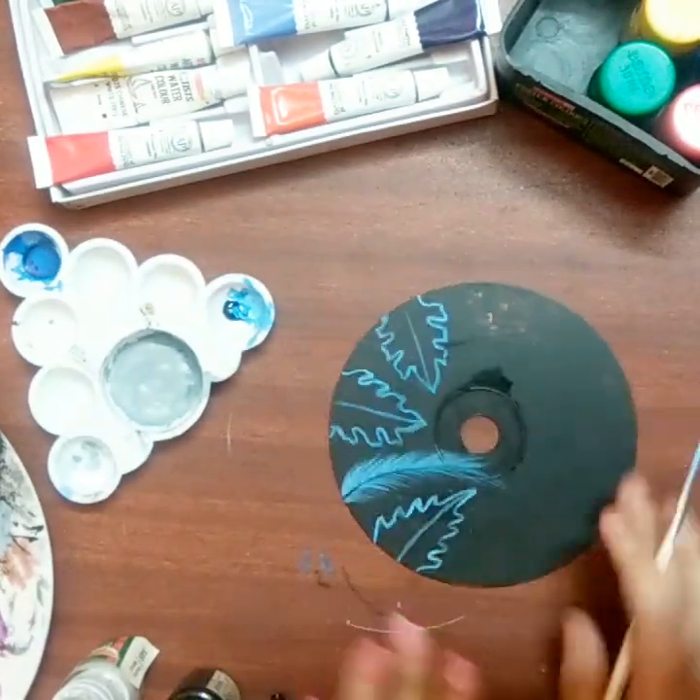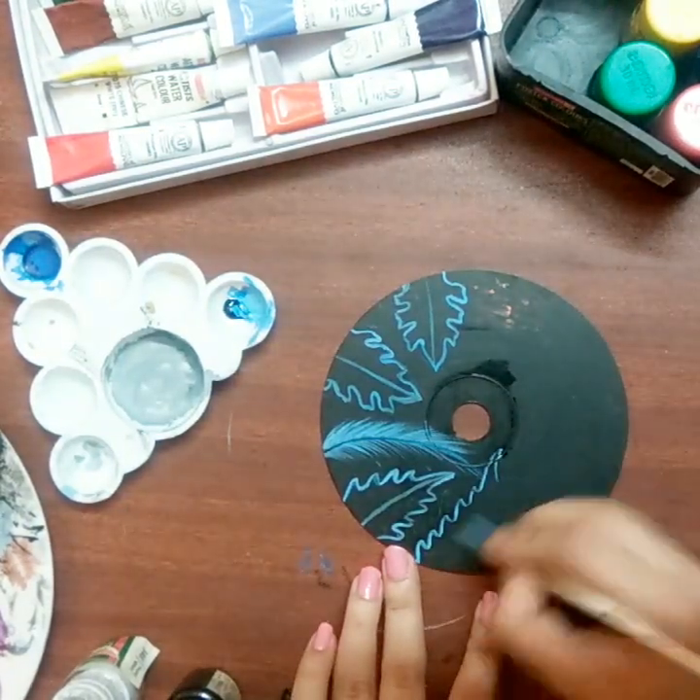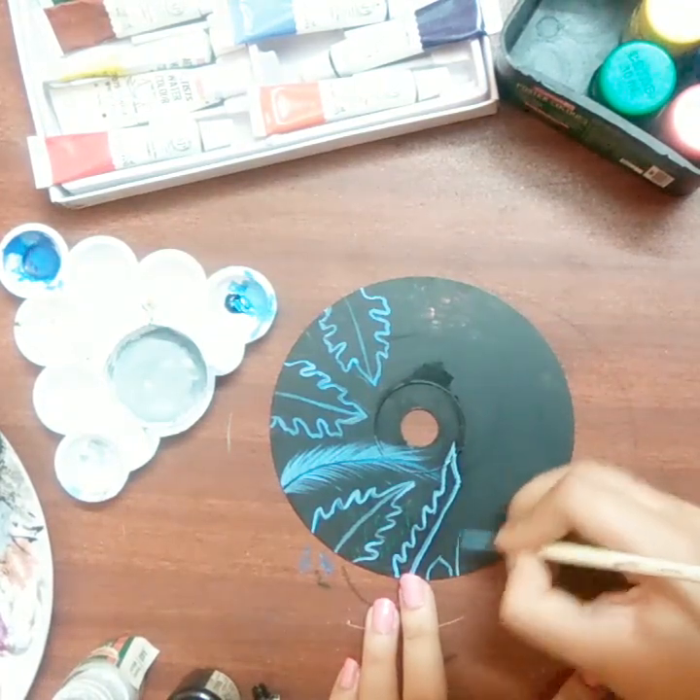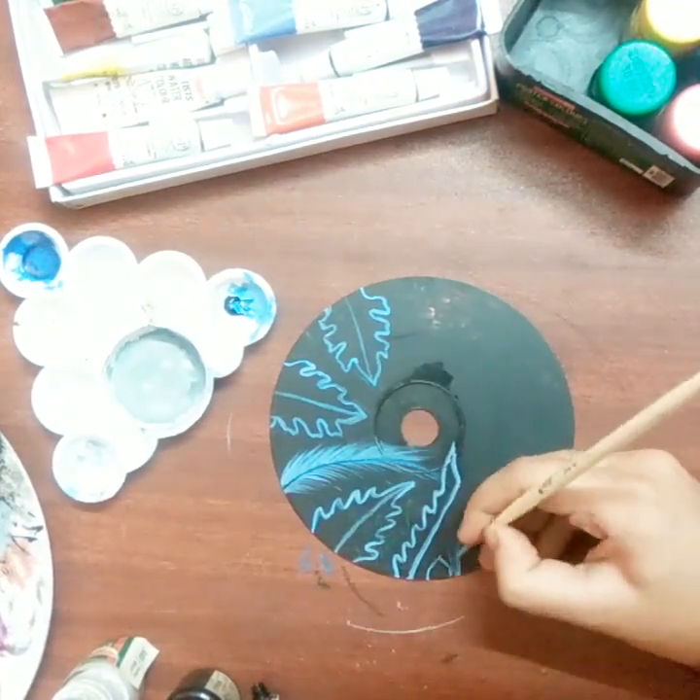Use acrylic color for better results. I am using watercolor because I couldn't buy acrylic color due to lockdown, but you can see this is also looking fabulous.